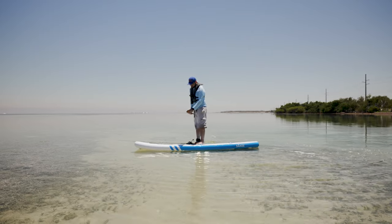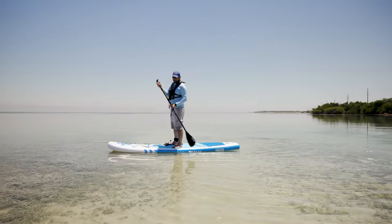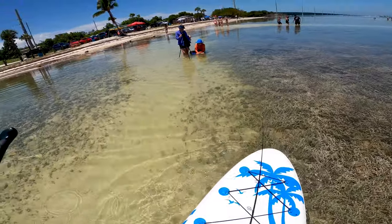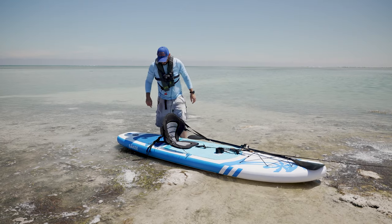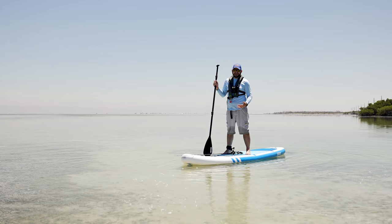I like this board a lot so far because it is very wide — a super stable platform, especially considering it's a paddleboard. I love those bungees right there, super awesome. And guys, this thing comes with a kayak seat. This video has been sponsored by Sake — they sent me this paddleboard to make videos for you guys.